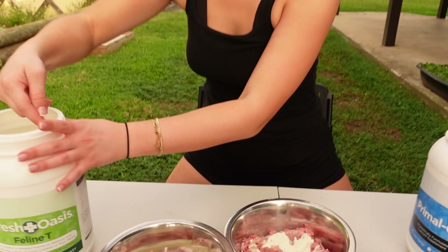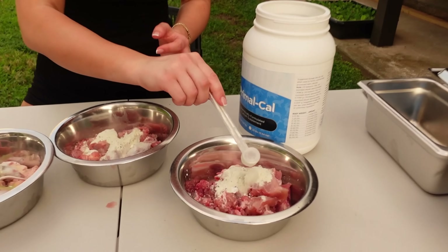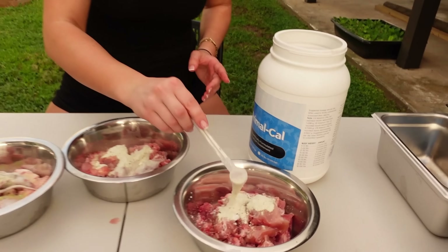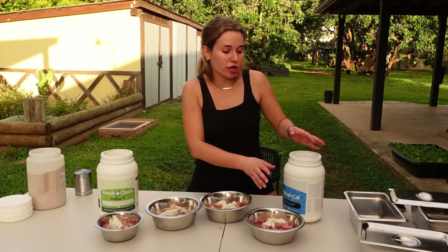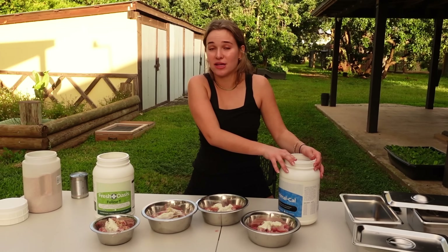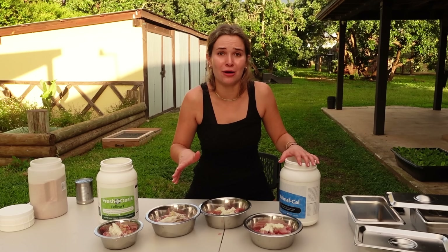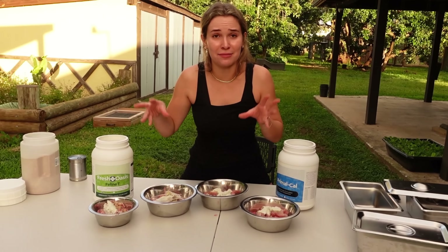We do the same thing to Nebula's bowl — one scoop and a quarter. Now it is time to add our calcium. Nebula, Cheech, and Chong are getting one scoop of calcium, and Chyna is only getting a half. Once we have that all measured out, we'll mix everything up.